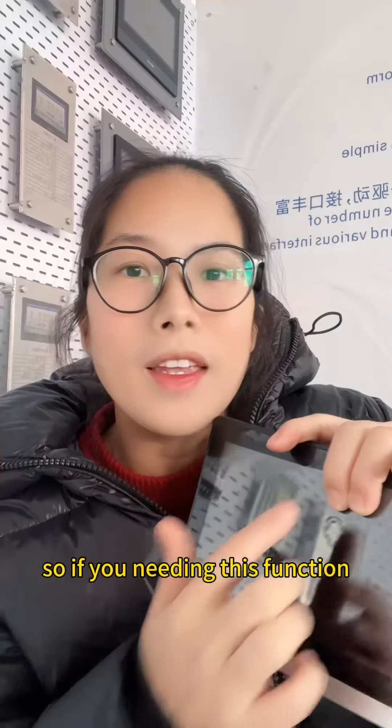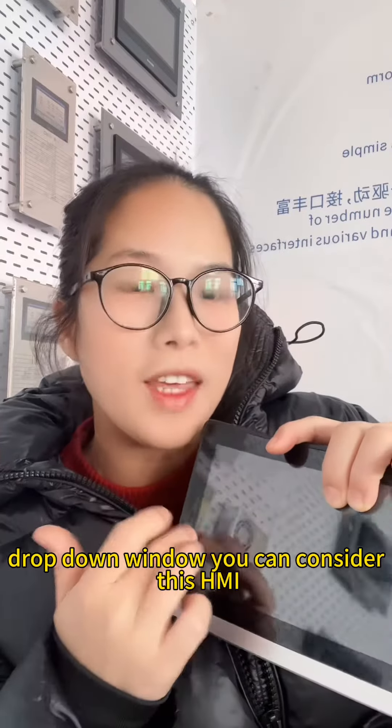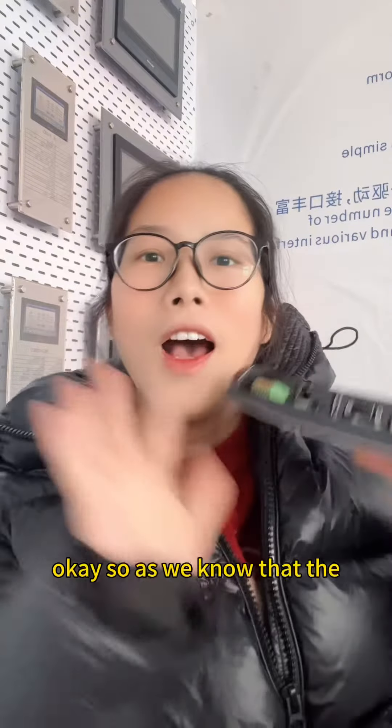So if you need the jot-down window function, you can consider this HMI.